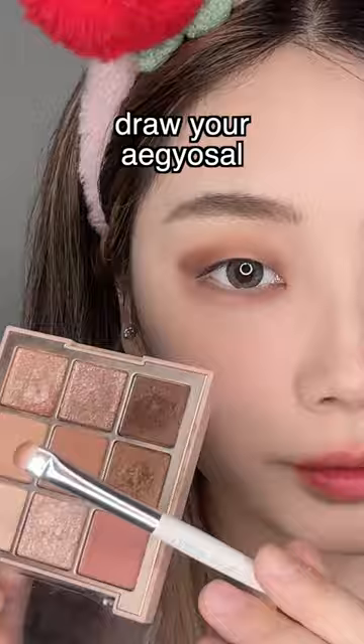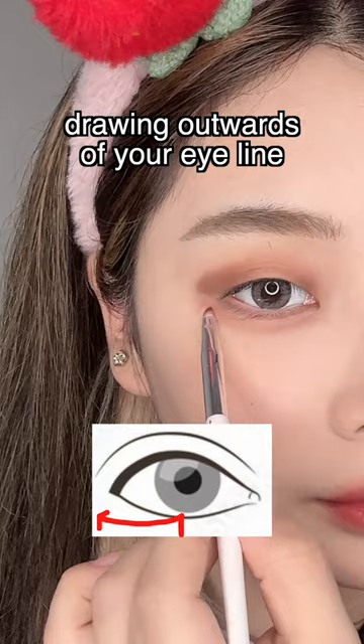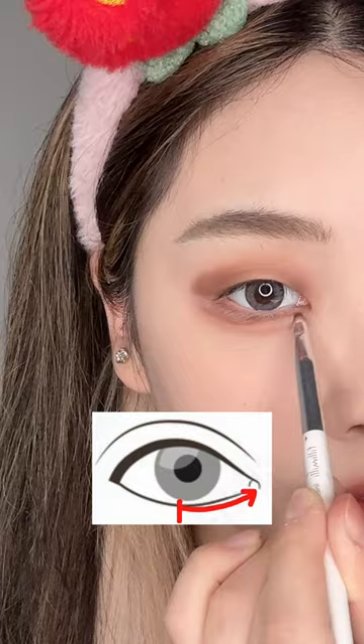Dry your eye gel. Go over the eye gel with beige eyeliner and soften it with beige eyeshadow. With brown eyeshadow, line the middle to end, drawing outwards of your eye line. Drag the remaining to the inner corner. Fill in the outer corner with beige eyeshadow.